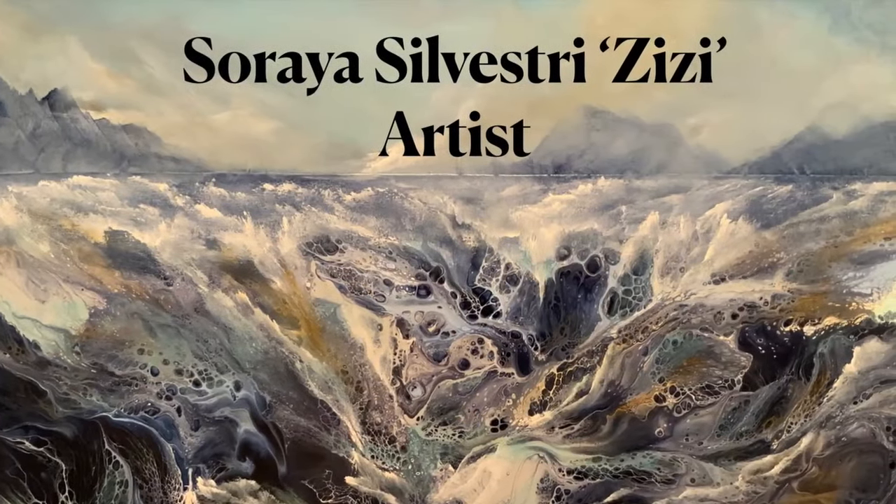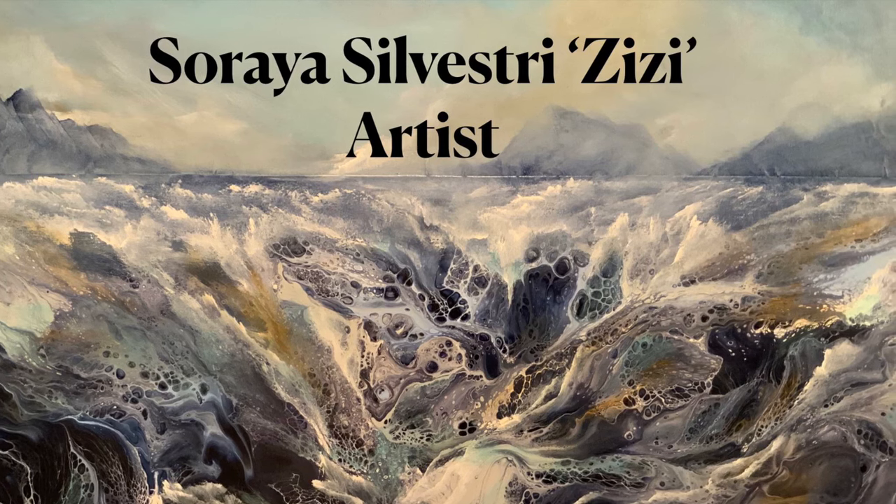Watch how I take a fluid pour and change it completely. Hi everybody, welcome to my channel. Thank you so much for joining me. My name is Soraya. I've been doing fluid pours for many, many years and I love them — the color combinations, the technique is so much fun and you get a beautiful piece of abstract art. I decided two or three years ago that I would change it up just a little bit and take it one step further, and this is what I've done with this fluid pour. Keep watching to see exactly how I did it.